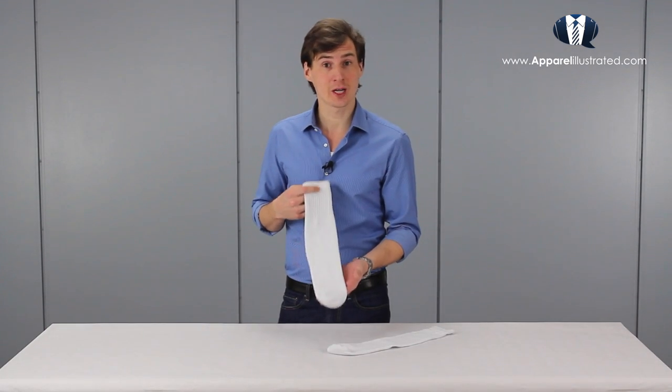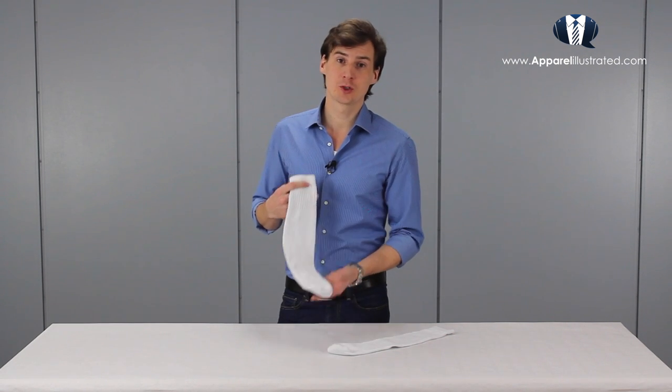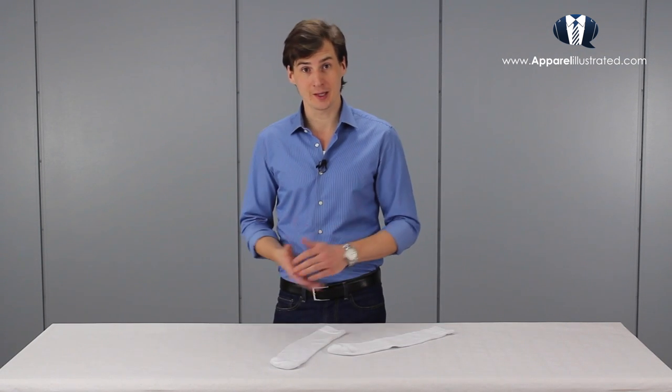Tube socks are possibly even more casual than liner socks, and that's mainly because it's a sports garment. As we know, sports garments should only be worn to the gym or when we're wearing trainers — but we're going to talk more about that later in this video.